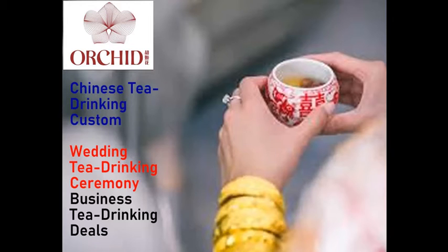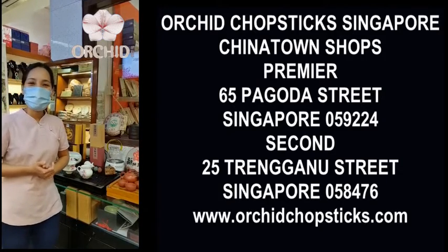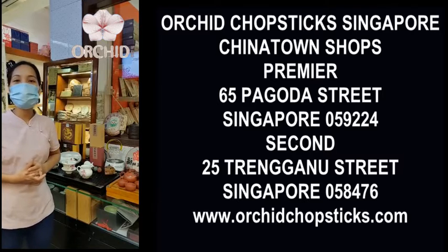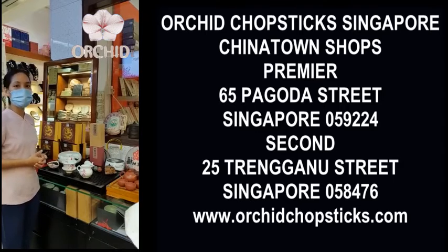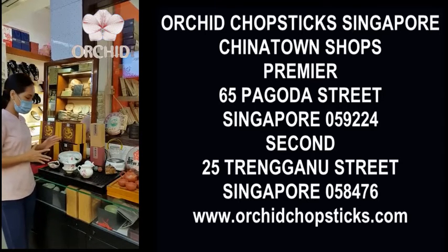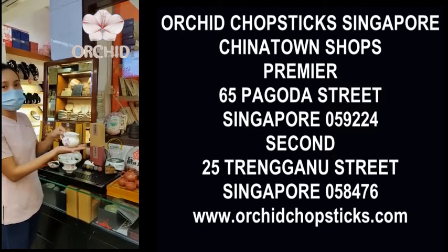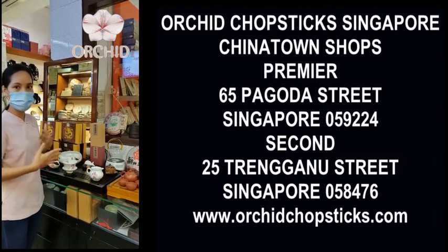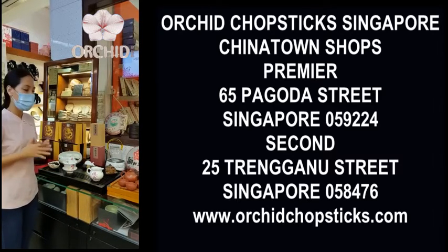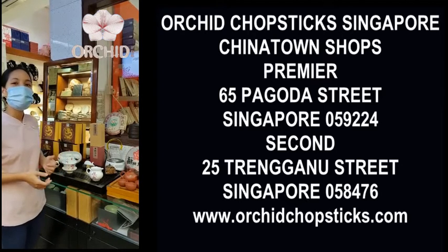Orchid Chopsticks presents the Chinese tea drinking culture. Tea drinking in China dates back to the 2nd century BC. Kung Fu tea gives you more control over the temperature and flavour of the tea to get the best taste, so Kung Fu tea is the best idea.